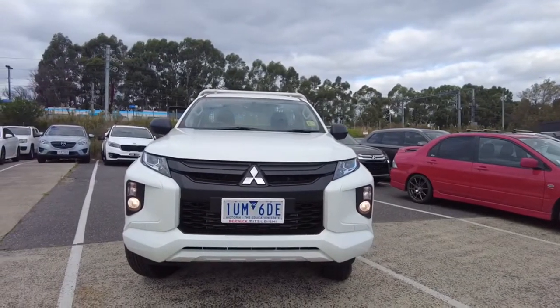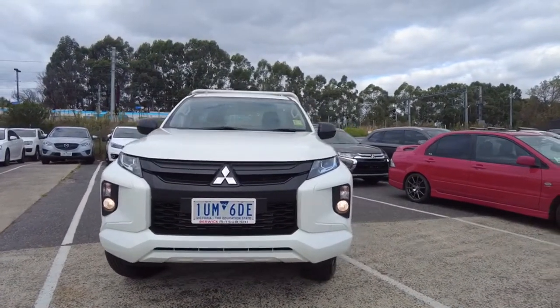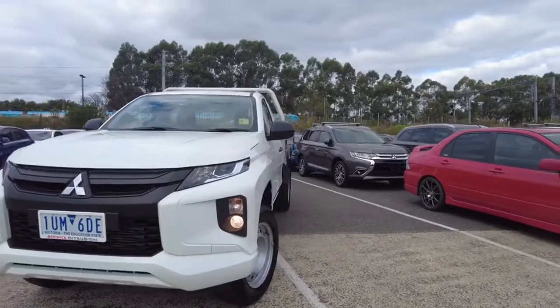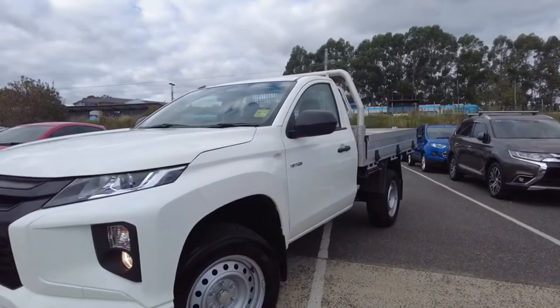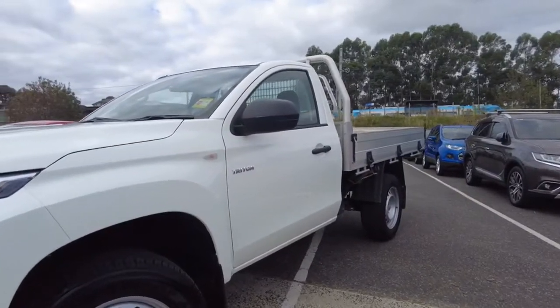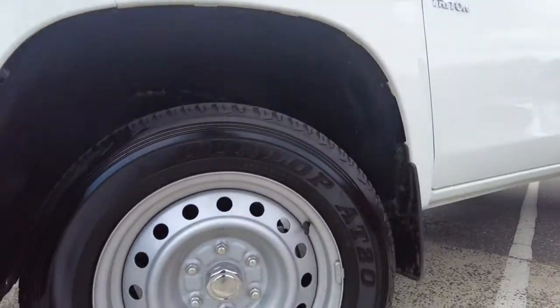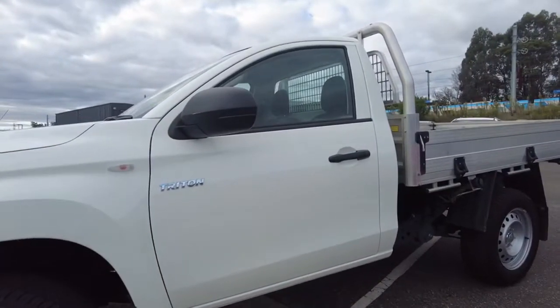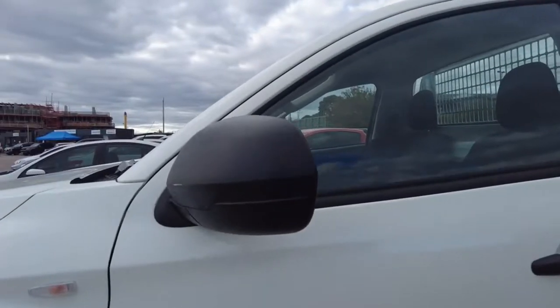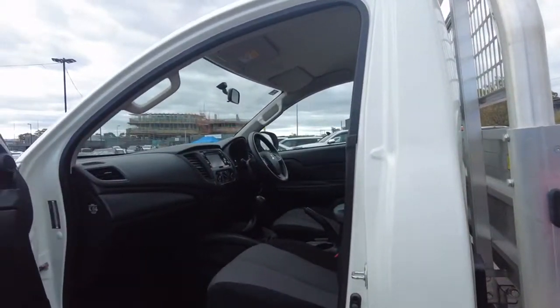You do have your daytime running lights down the very bottom, which you can see with a quick peek just there. Coming through to the sides, we do have some steel alloys all the way around and a nice Triton badge located just on the side there as well. Steel alloys with your Dunlop tyres all the way around, which have barely even been worn in, especially with the low kilometres on the clock. There is a small scuff just on the mirror, but nothing else too much.